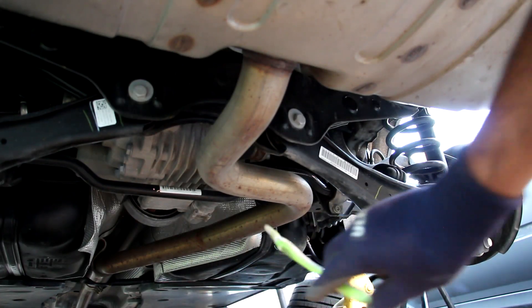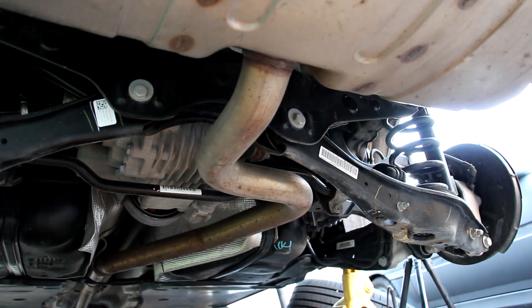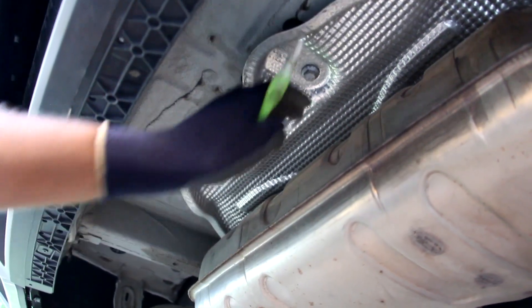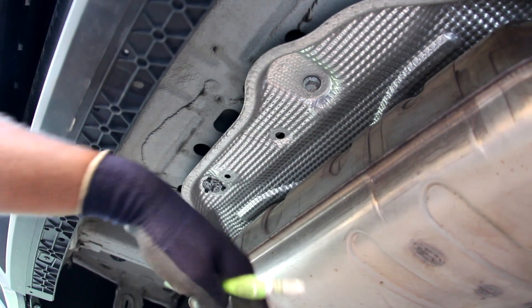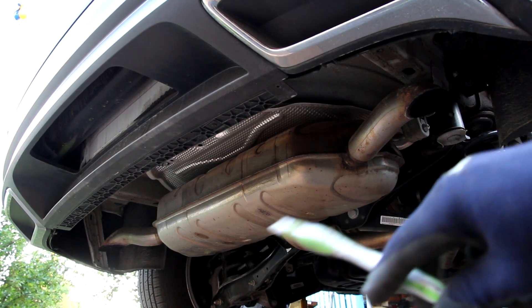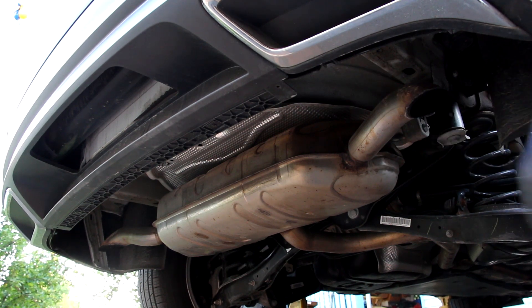That exhaust then comes through the tailpipe and makes a bend around the differential before going into the center inlet muffler. There's a lot of free space behind this muffler before the bumper — I wonder if Volkswagen could have put a hidden compartment there or made for a much larger, meaner-sounding muffler. That muffler has dual outlets on either side, however they do point downward, and you do get fake exhaust tips on the bumper.